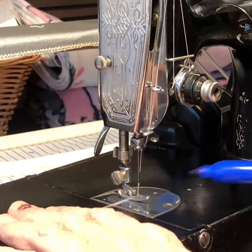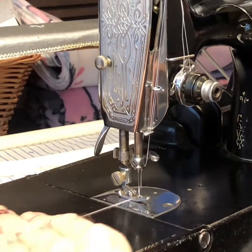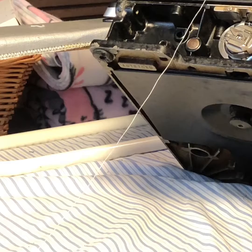We're marking the thread with a sharpie, and as that take-up lever descends and the needle passes through the fabric, we're going to see the hook has picked up that thread and it begins to wrap it around the bobbin case.